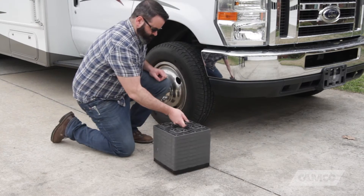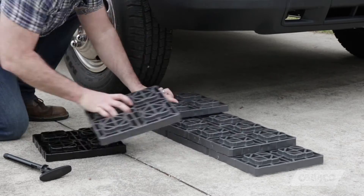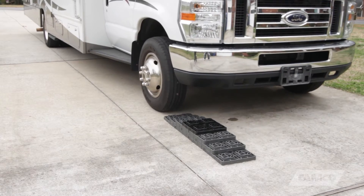They come in packs of 10 and they're easy to use. Simply unscrew the interlocking Fasten Handle, stack the blocks to the desired height, and drive your RV up on them.